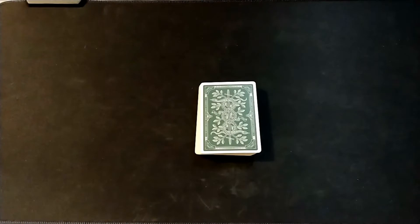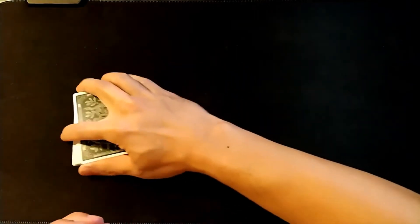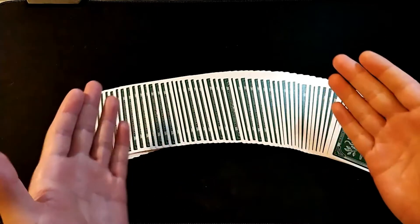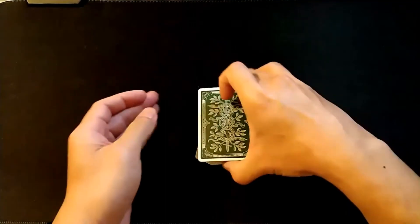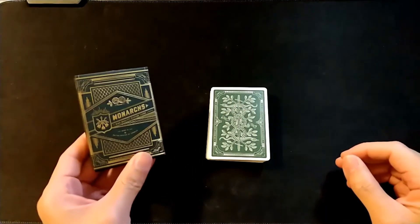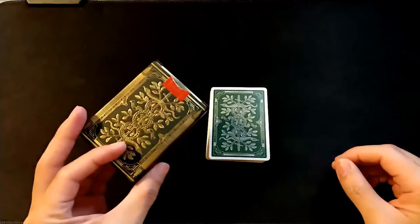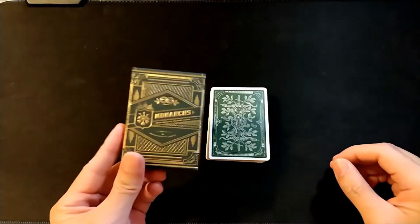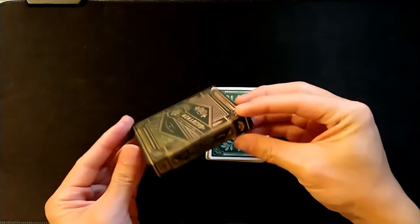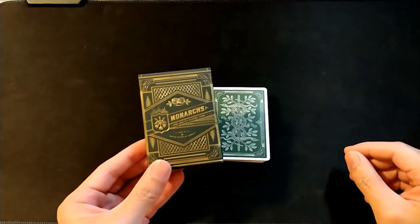Alright guys, this is the tutorial video for the reverse card. I'm trying something kind of new here — a new camera angle, kind of an over-the-shoulder view, just to help you guys learn the trick and simulate what it will look like from your angle when you're performing. Let me know in the comments what you think of this camera angle. For the tutorial I'll be using my green Monarchs deck, made by Theory 11. Probably one of my favorite deck boxes of all time — a nice dark green color with really nice gold foil on the outside.